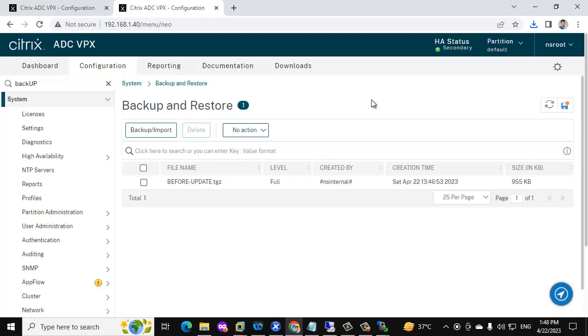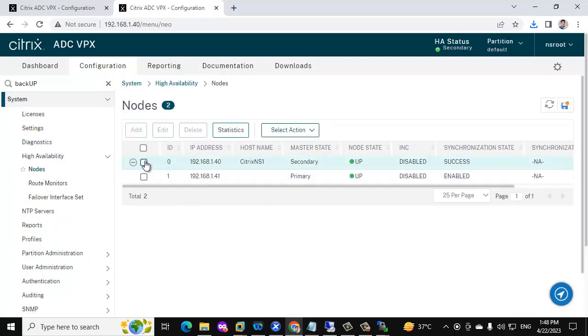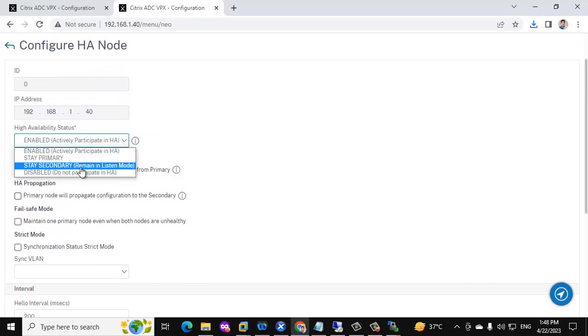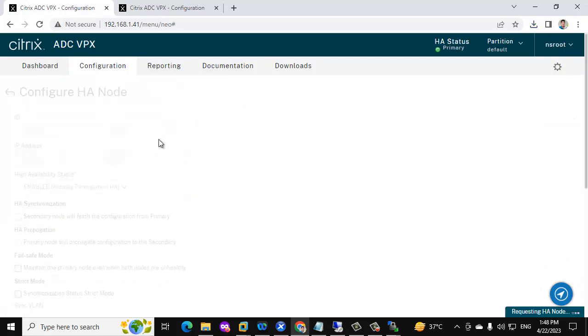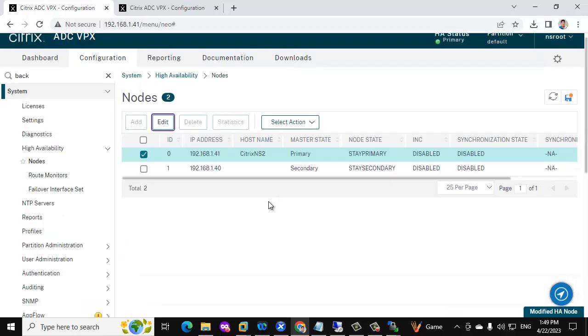Now we need to perform the update on the secondary NetScaler. For that, we need to disable sync and also set the secondary server to 'stay secondary' status. Go to System, then High Availability Nodes, select the server, and click Edit. Disable synchronization and set it to stay secondary, then click OK. You can see the sync state is now disabled and it is stay secondary. Now go to the primary, select the primary server, click Edit, disable HA sync, set it to stay primary, and click OK. Now save the configuration.